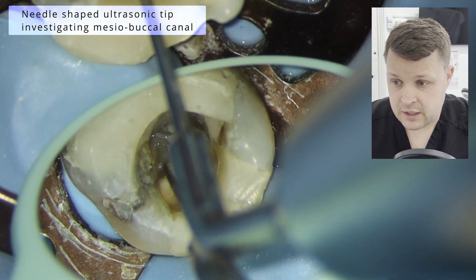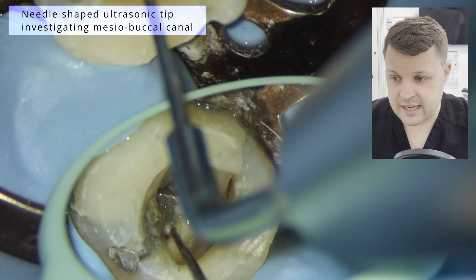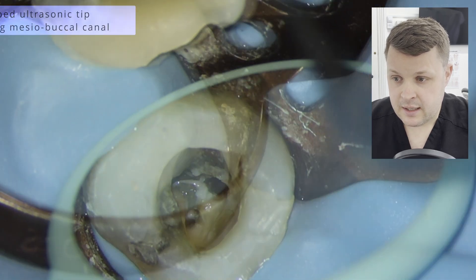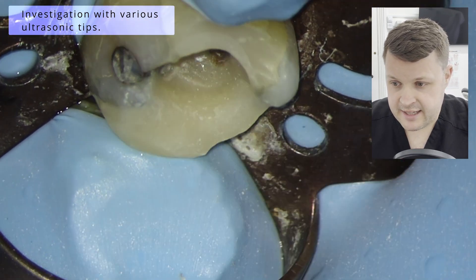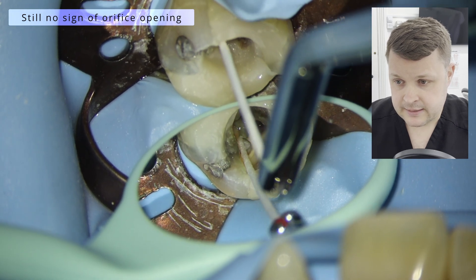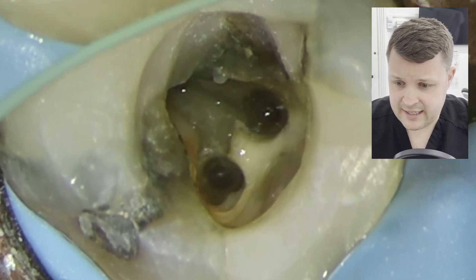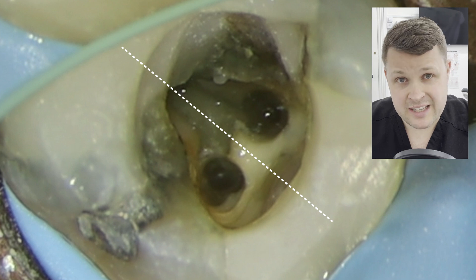Now we're moving on to the mesio-buccal canal. I haven't shaped the mesiolingual because I just wanted to get patency in all the canals first. And I'm just using this needle-tipped ultrasonic tip along with the ball-ended just to find this canal orifice. I'll see I'm using paper points there as well, just to remove some of the wetness from the canal area.